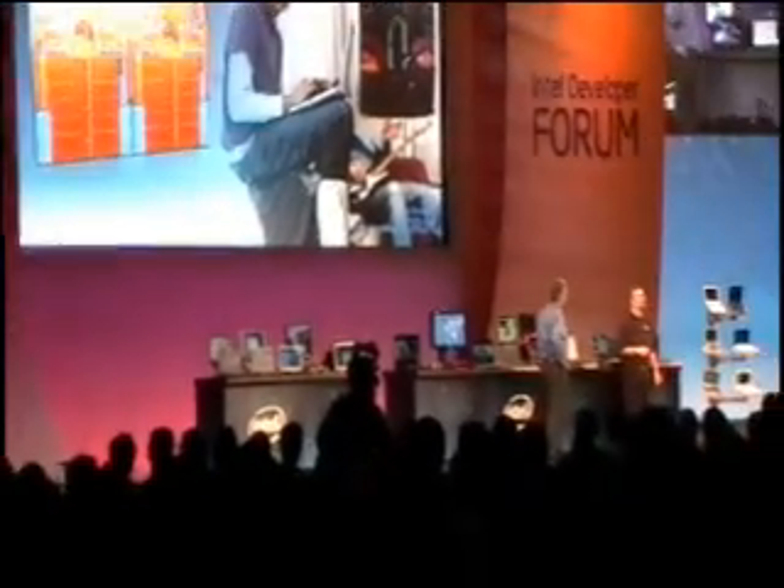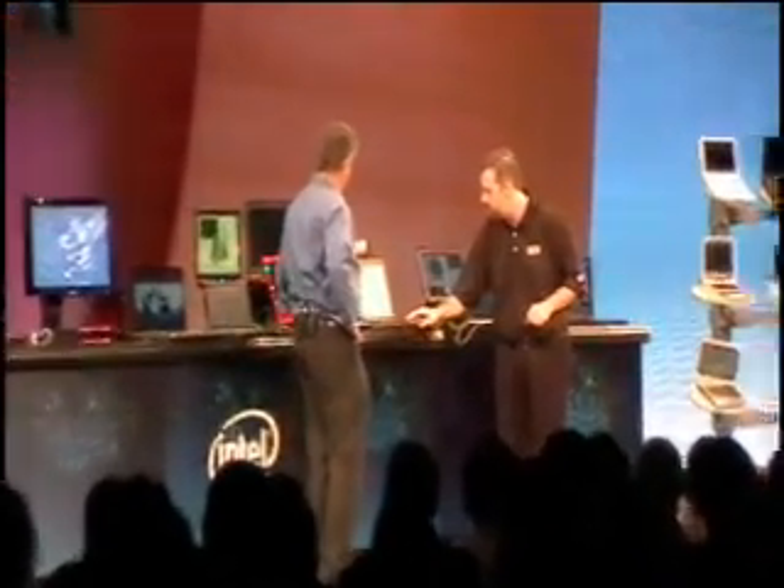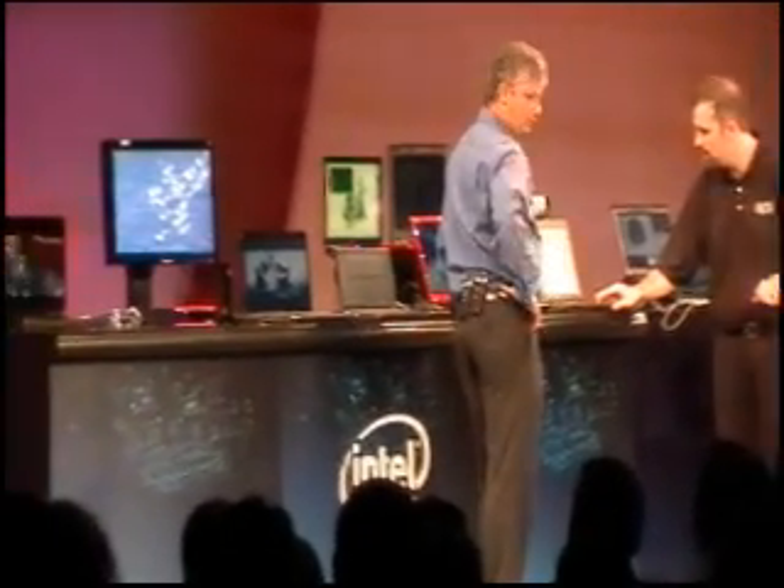A few more technical details: the 720p conference is coming in directly, and you can see the crystal clear quality. As I go ahead and use that on my Quad Core notebook here, I'm going to go ahead and bring up some...